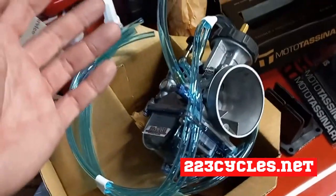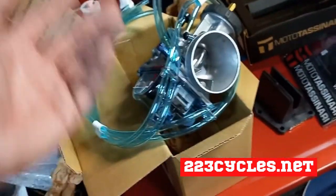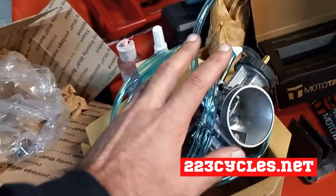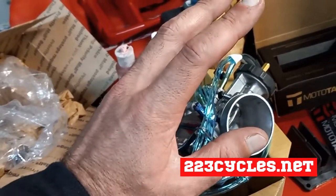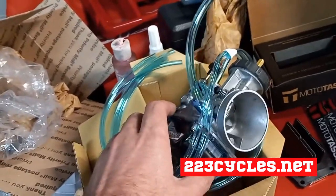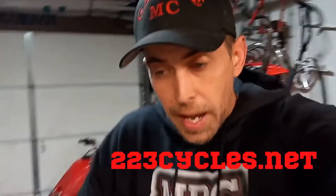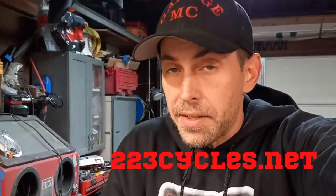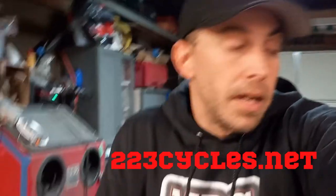Like I said, they probably still work, but when you're going to put money into something, guys, these are not as expensive as you might think they are. If you're looking for a carburetor to upgrade, or even if you want your carburetor rebuilt or customized, talk to Curtis over at 223cycles.net. You might be shocked at the price — it's going to be a lot less than what you think.